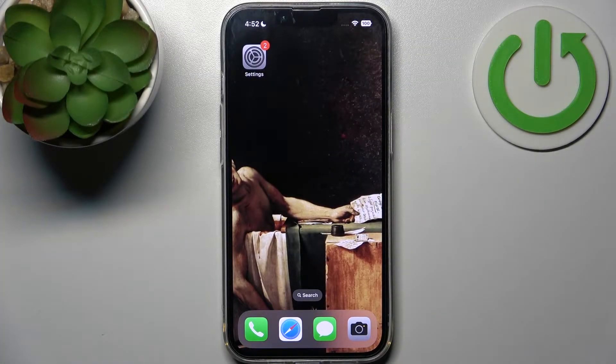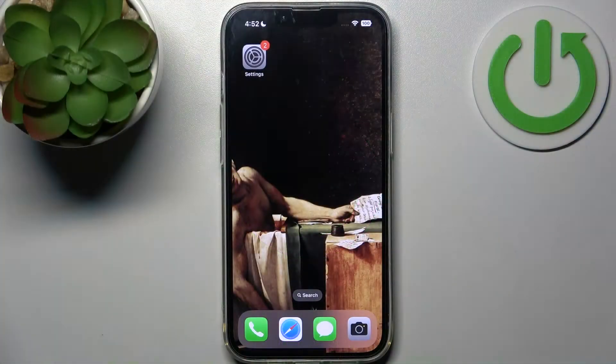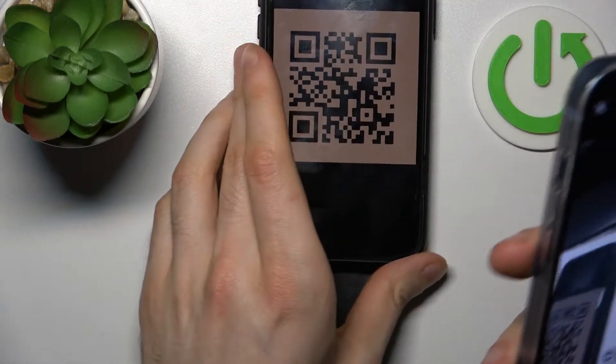Here I have iPhone 14 and today I'm going to show you how to scan QR codes on this device. To scan QR codes you just have to open camera and scan any QR code just with your camera.